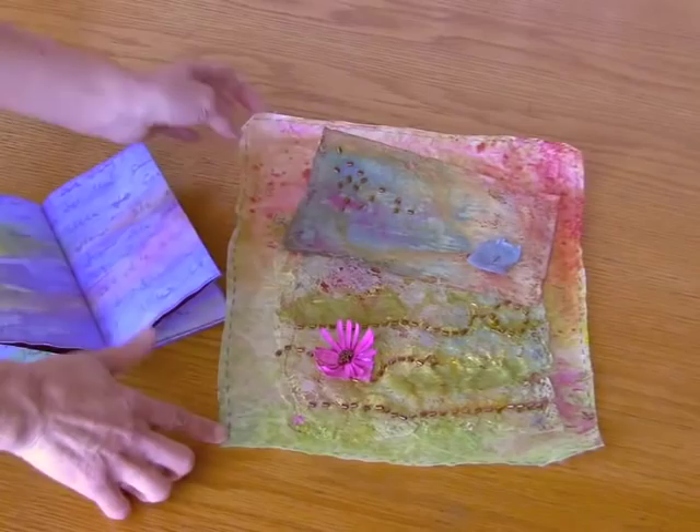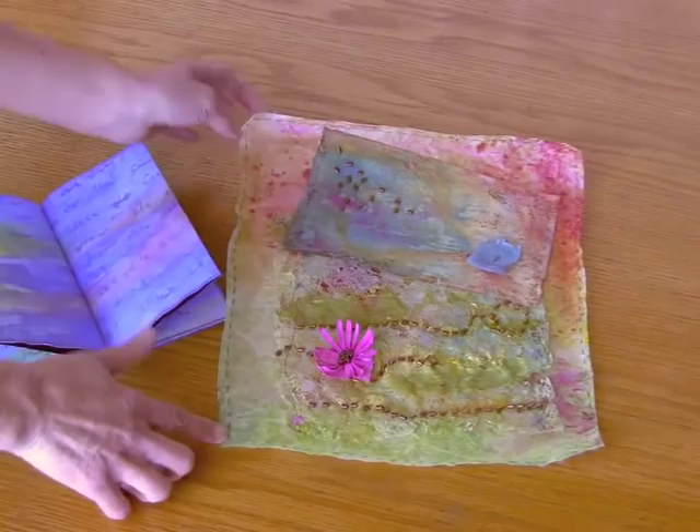Last up we have this great quilt. It has a piece of Maltex that covers the entire surface. It's been stamped on with the bird and stitched through, so you get this lovely multi-textural effect because you can see the fabric through the Maltex from underneath. You have all the stitching on top and then the stamping.